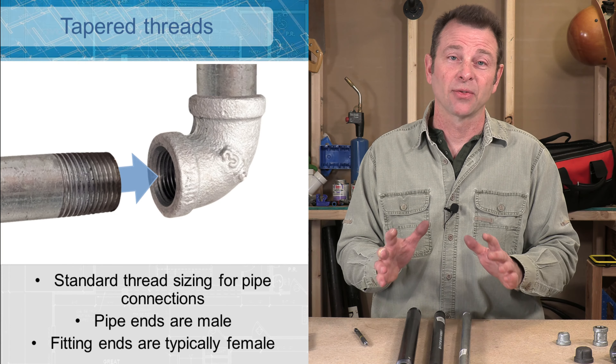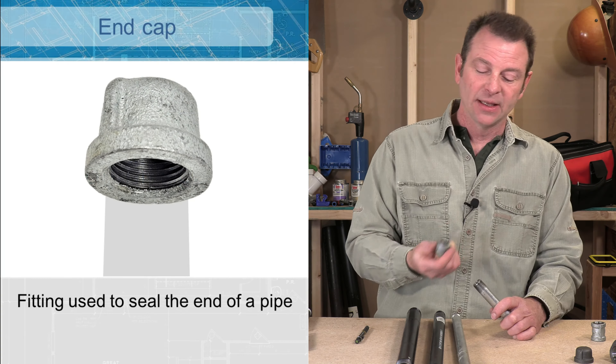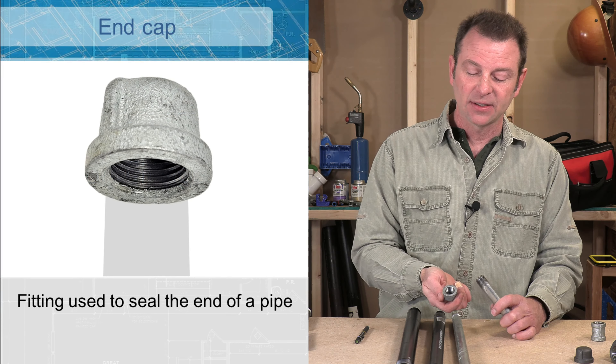Now that we've gone over our pipe let's talk about our fittings. With rigid pipe we can run it in straight lines; we need fittings to change directions and run our path. This is a half inch female threaded end cap and these are my male threads on my half inch pipe — I can screw that on and it will seal off the end of that pipe. If you need to make a straight connection between two pipes you would do that with a coupler. This coupler has female threads on both ends and will wind right onto the pipe, ready for another pipe on the other end.